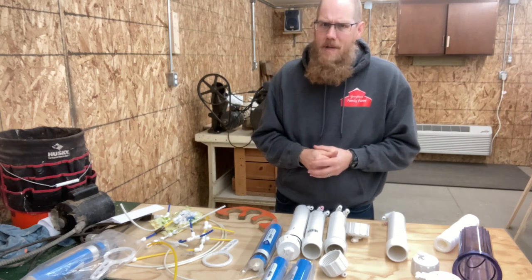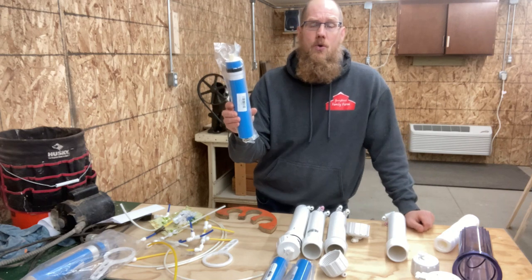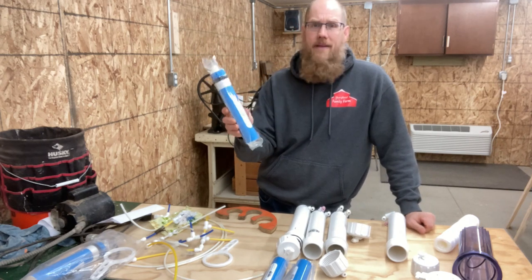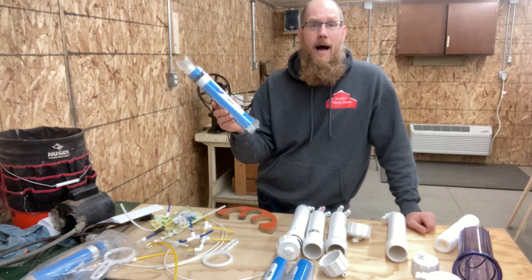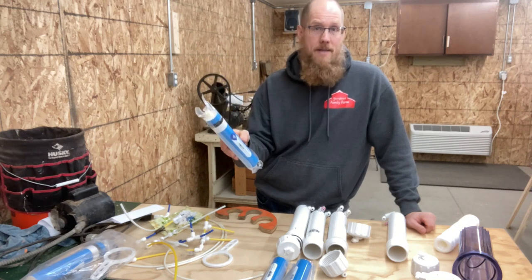Improvements this year — not too many improvements. I did buy new RO membranes this year. I got these from Membrane Solutions, it's an Amazon store. I will leave a link for those. These are 150-gallon-per-day membranes.